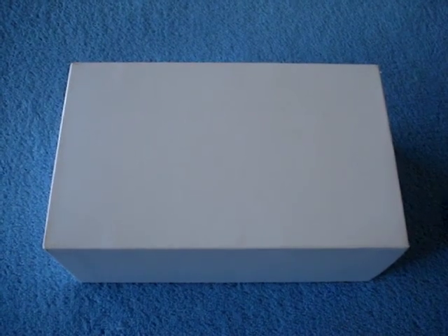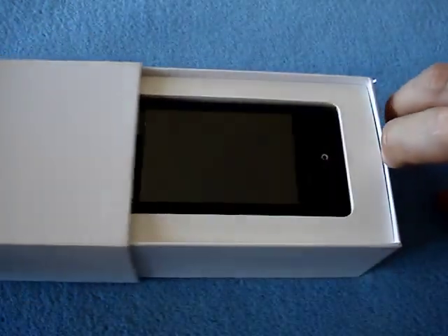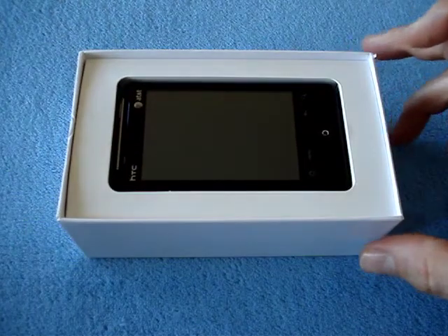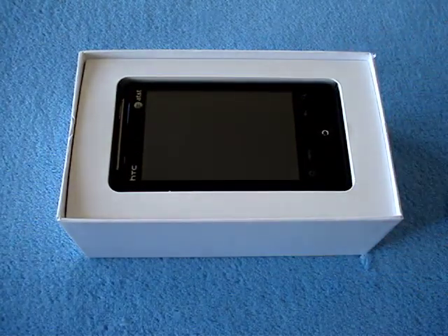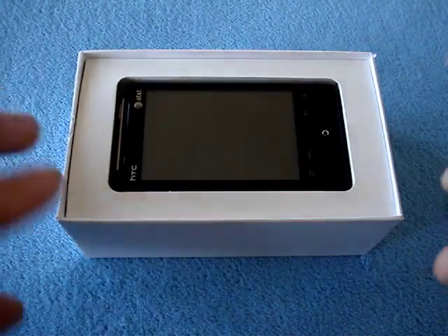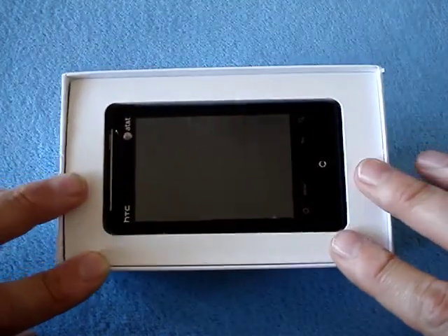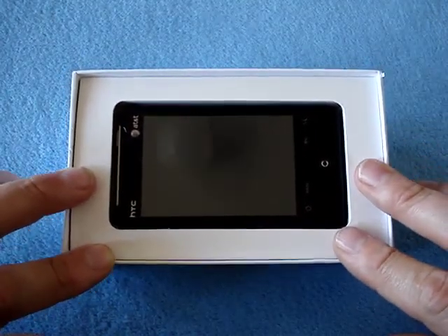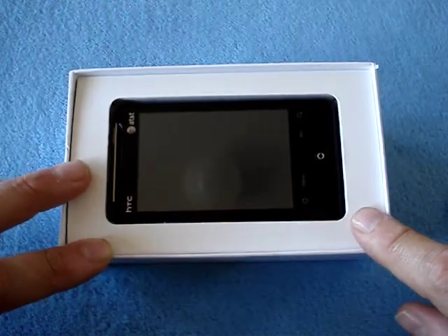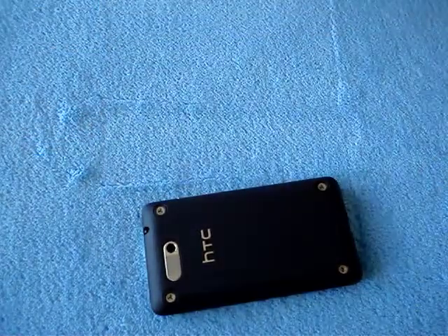Hey there, it's Tankerl, and what I have here in this white box is an HTC Aria — the AT&T Android phone, the other one. There is the Backflip, which I never did get my hands on, and I wasn't very interested, frankly. This is made by HTC and it's a really cool little phone — and little it is. Let me pull it out of the box and show you how small this actually is.